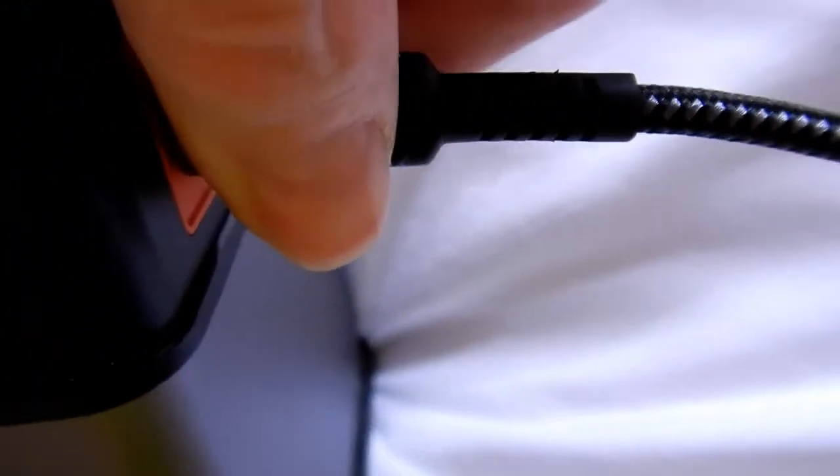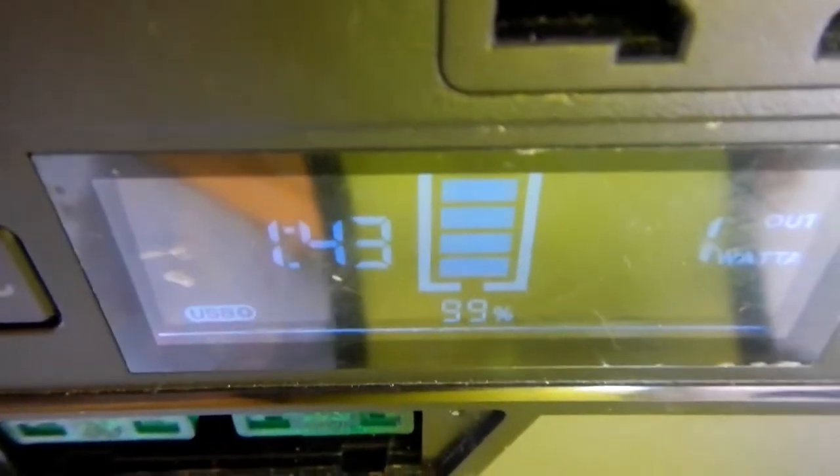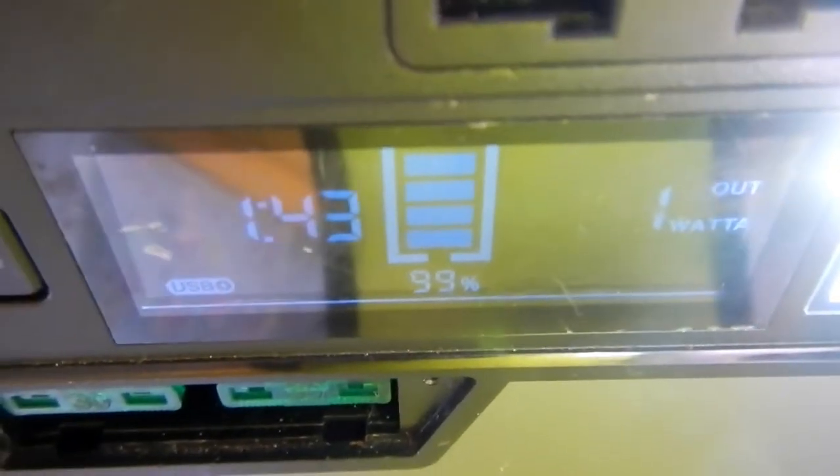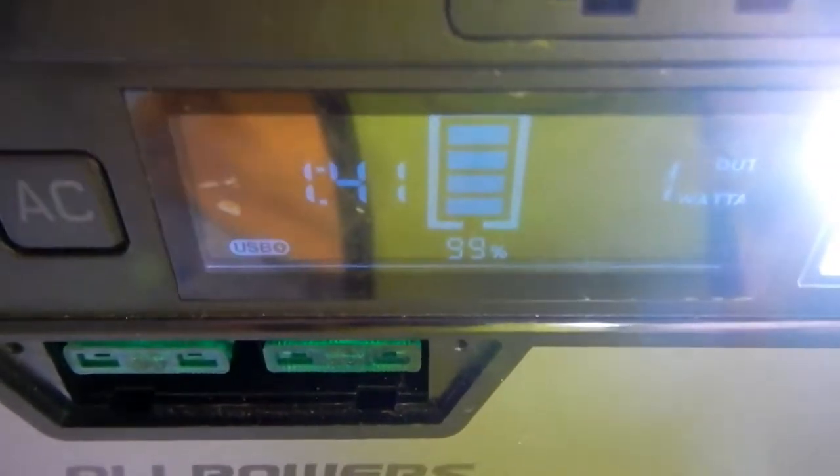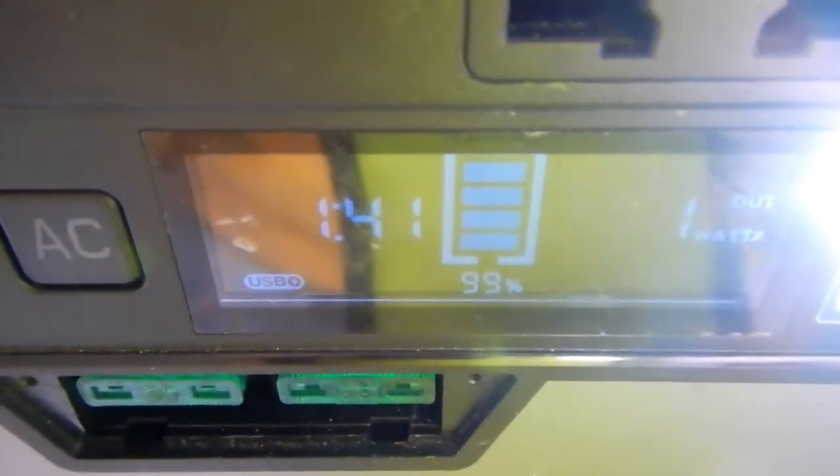I'll disconnect the power delivery lead. Then it should show about 2W going out — actually 1W going out with both lights on and DC illuminated. Although it shows 99% charged, the battery life reads only 1 hour 43 minutes on a 372Wh battery. That should be much more than that. Clearly something is going very wrong. I'll speak to All Powers again to see if we can get anywhere. Nothing at all is connected and that is the position.